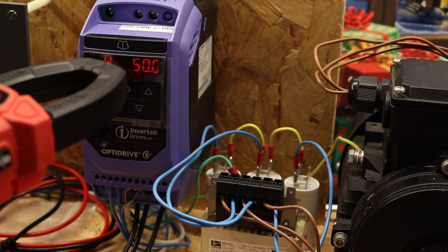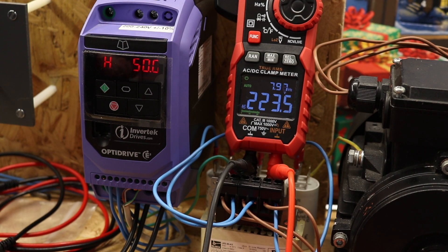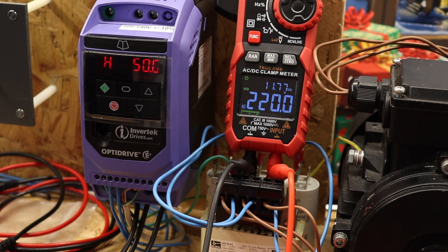There are also some clamp meters to look at. The K-Weitz also has the ability for VFD mode. In standard AC mode it reads around 8 kHz and 223 volts for normal true RMS. In VFD mode we get a good voltage of 220 volts, but it's gone up to 11.5 kHz — I'm not quite sure what's happening there. It seems to be an error within the frequency measurement function of the VFD mode.